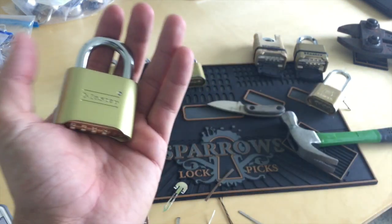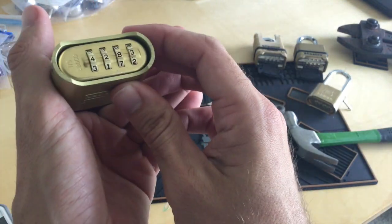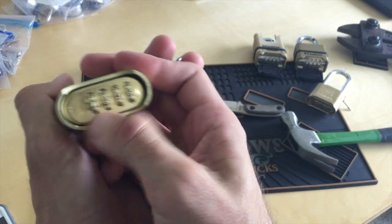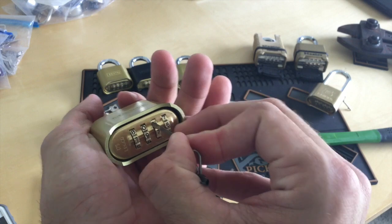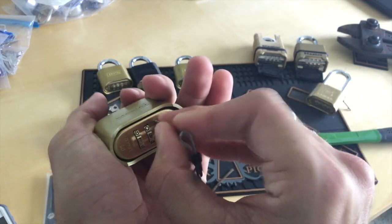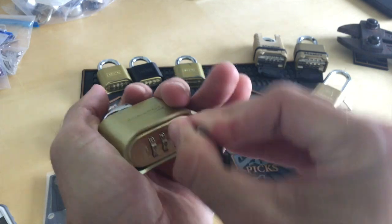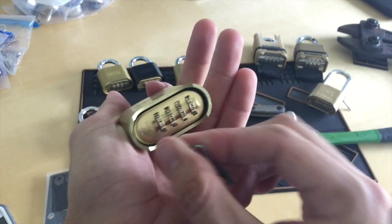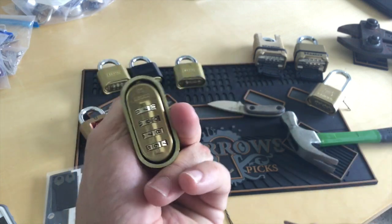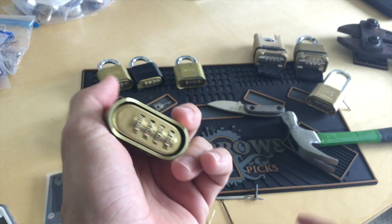This is a brand new out-of-the-box Master 175 I bought yesterday. These wheels are very tight and I haven't gotten any tool into here, so I don't know if they've fixed the bypass or changed the wheels around. I think I'm going to drill this open and get a look, but there's a possibility that Master Lock has decided to take some action against this bypass.